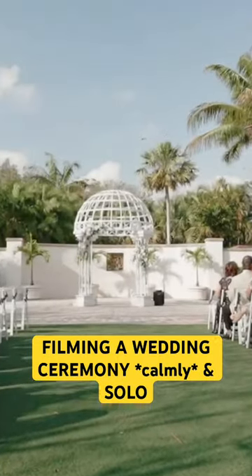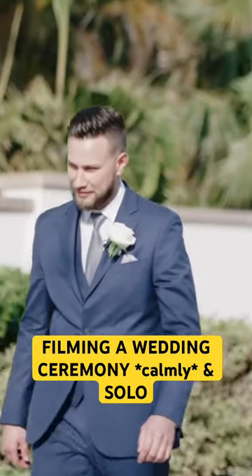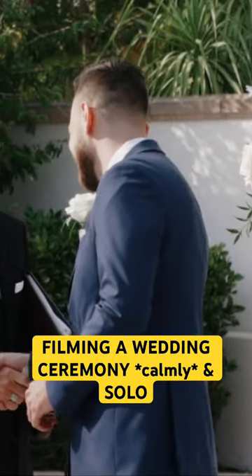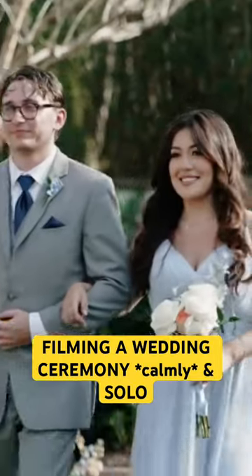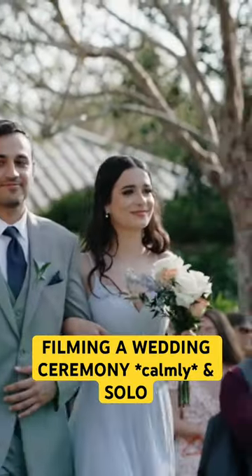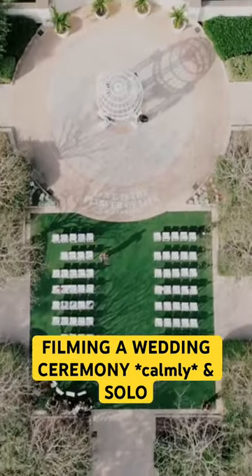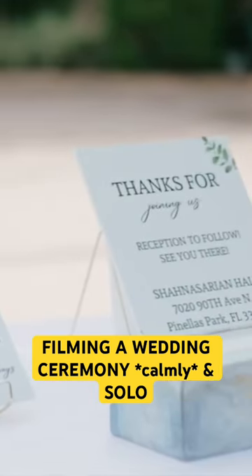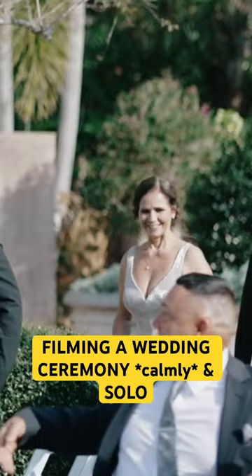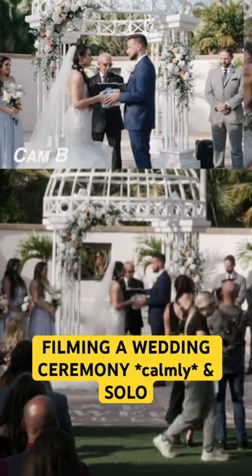If you need to film a wedding ceremony by yourself and you just don't know where to begin, where to be at the right time, and you want to get multiple angles and capture everything as it only happens once, then this video is for you. I'm going to go through my cameras and where I place them, and you'll see firsthand a full wedding ceremony that I filmed with four cameras, including my safety camera which is the wide angle, all by myself.